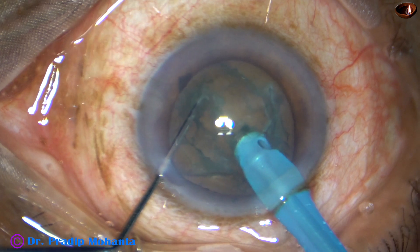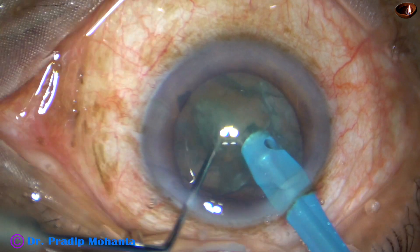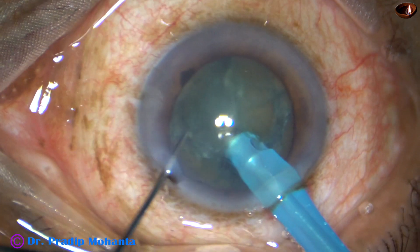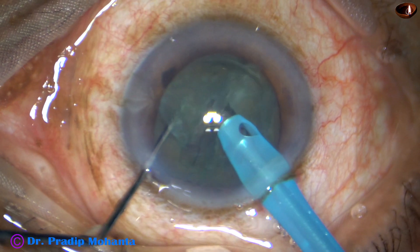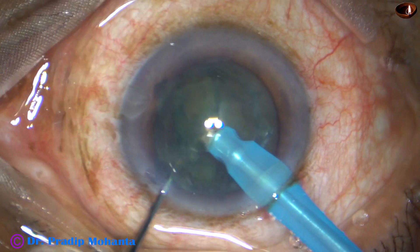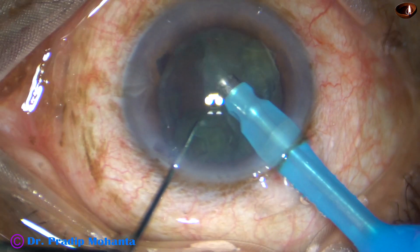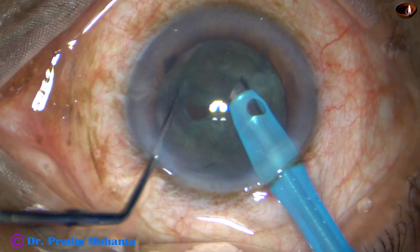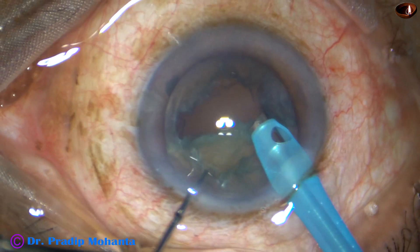Bury the tip into the substance of the nucleus, go for a little distance, and divide the nucleus into two hemi-nuclei. As soon as the nucleus has been divided, the red glow is less at this time, but as soon as a piece is emulsified, we can see the red glow behind.